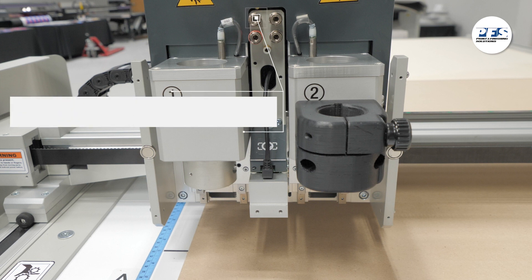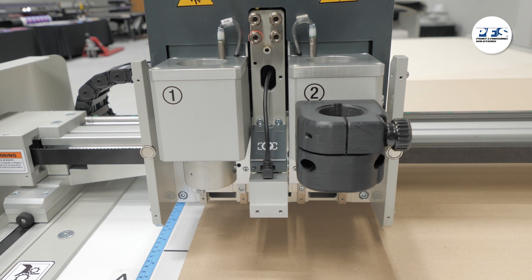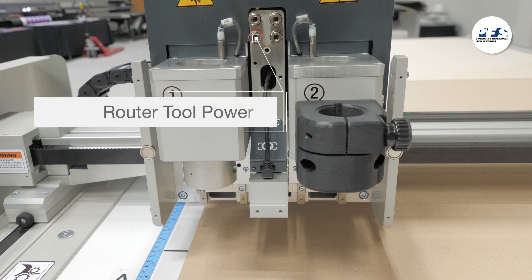When using the oscillating black tool, you'll plug that into this port here on the upper left side of the head. When using the router tool, you'll plug that in here to this lower left port.